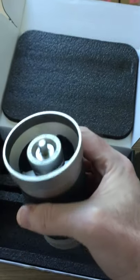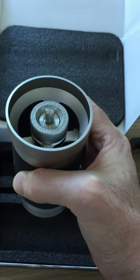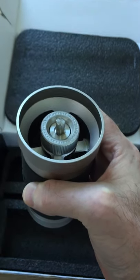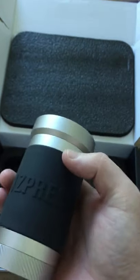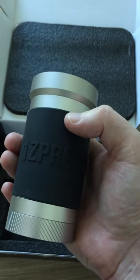That's your 1Zpresso JX Pro right there. If anybody's got any questions, please drop me a line or put a message and I'll try my best to answer them. Thank you for watching and have a good day, bye!